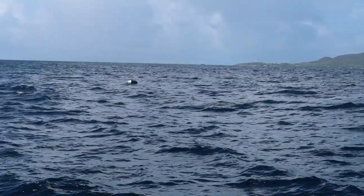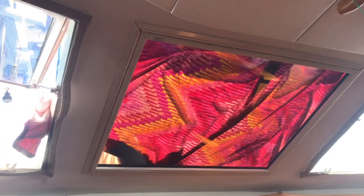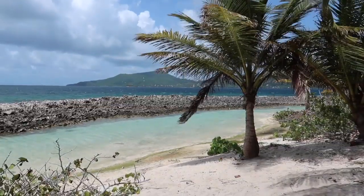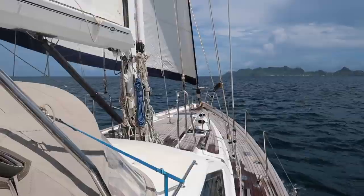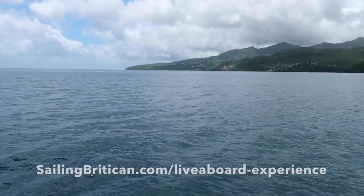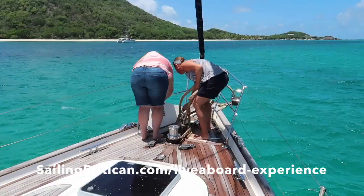Special thanks to Jimmy our fender for being our man overboard device, and to the Baker family for their excellent retrieval skills. If you'd like to practice man overboard drills and learn more about sailing, anchoring, mooring balls, engine checks and more, consider joining Simon, Sienna, and me on Britican for a week-long live-aboard cruising experience. Get the full details at sailingbritican.com/liveaboard-experience.